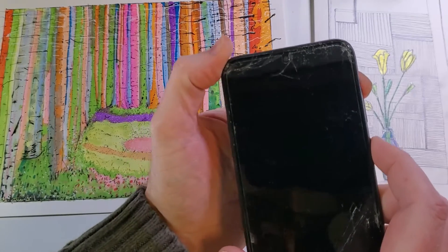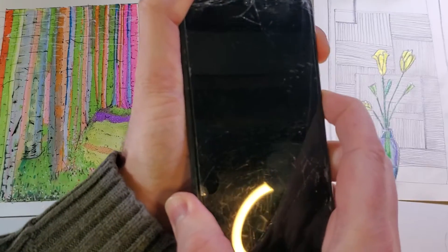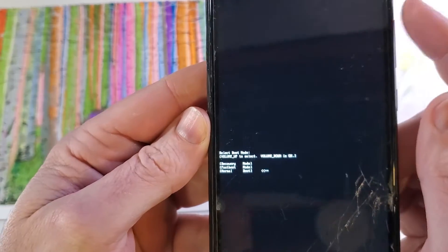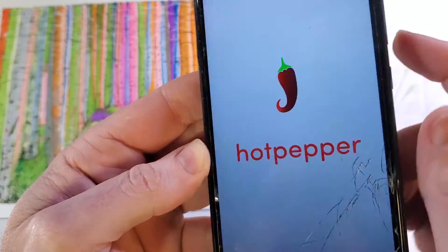We're going to hold power and volume up at the same time. We're waiting for a little tiny three-line menu in the center of the screen. Now we're going to use the volume keys — volume up only to go to recovery mode, and now volume down for OK.